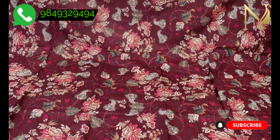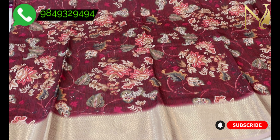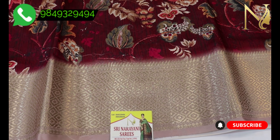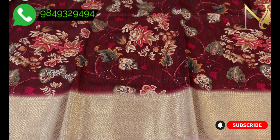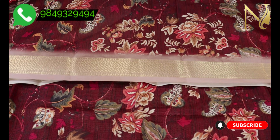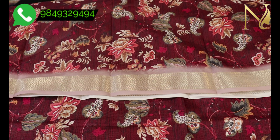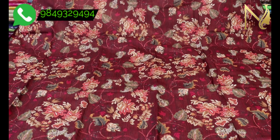The sarees are very smooth. We use the pastel shade with color combination and contrast. The sarees are very beautiful and light white.